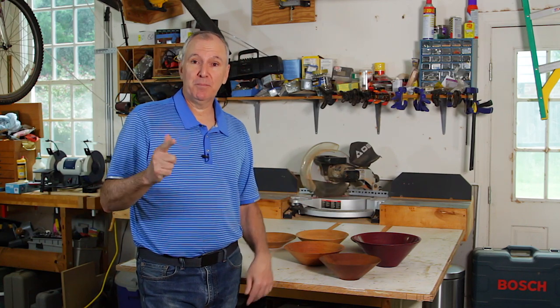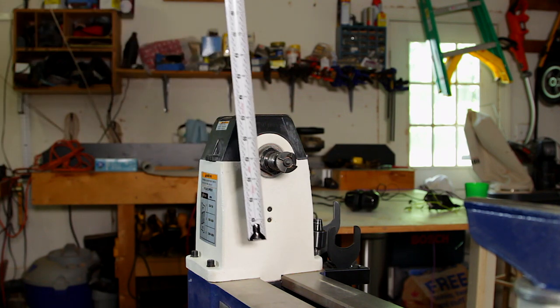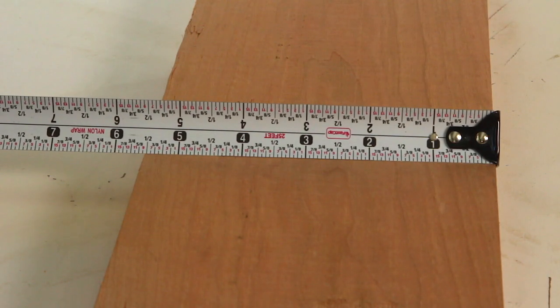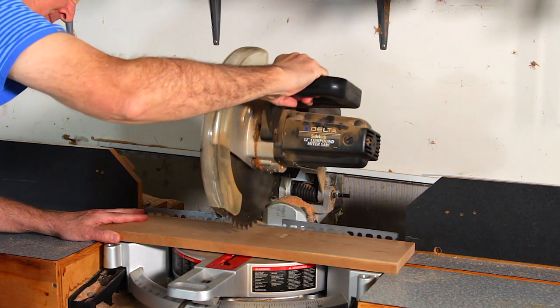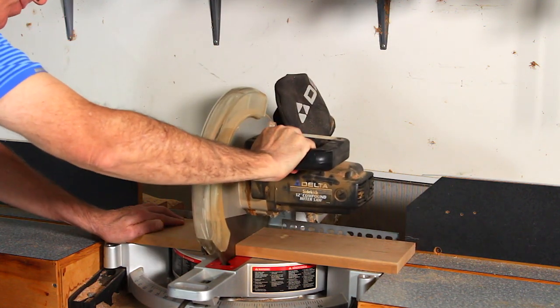So let's get started by prepping the board. Your board can be no wider than half the swing of your lathe. My lathe has a swing of about 12 inches so I use boards no wider than 6 inches. This board is about 5.5 inches by 24 inches, so I'll cut it in half. Of course if your swing is larger you can use a larger board.